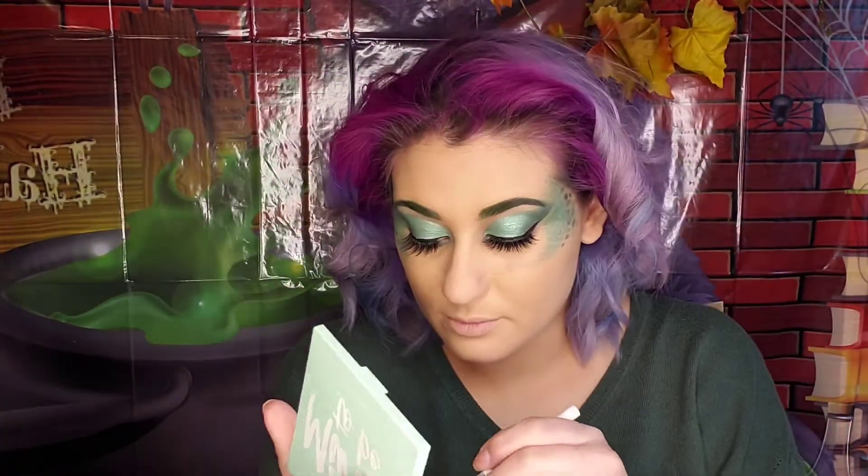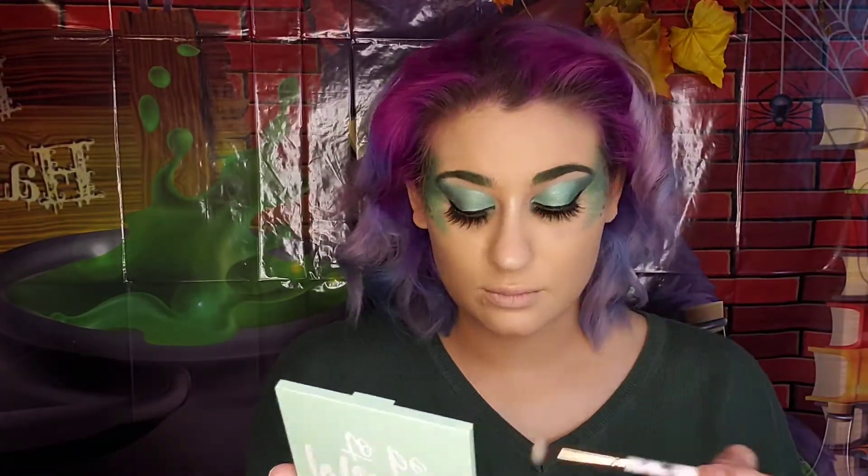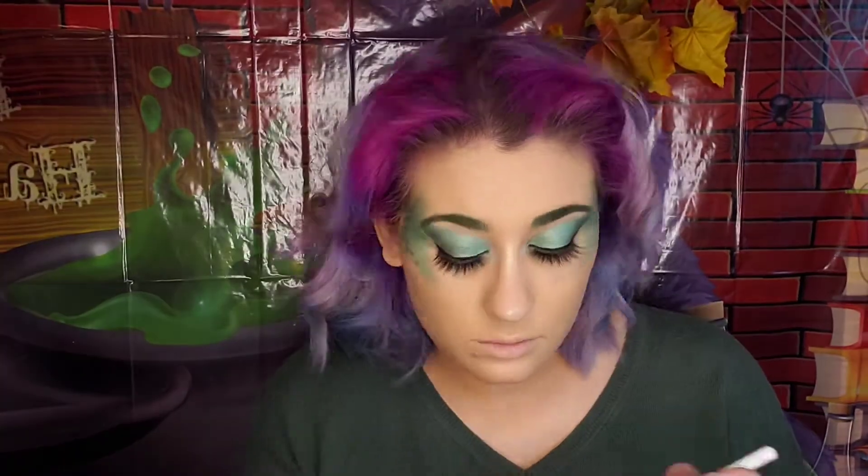Time for highlight! We're going in with the color Mojito Mommy — we're going to put that on the tip of the nose, on the bridge, on the inner corner of our eyelids, our cheekbones, and on the upper lip for a little more shine on the T-zone area. For blush, I'm using a peach color to go underneath the scales and underneath my nose.